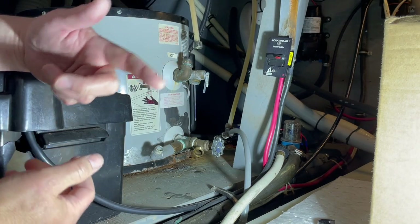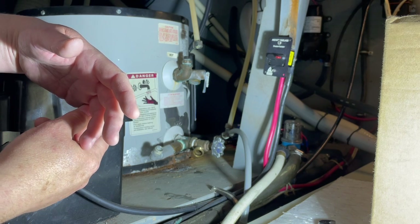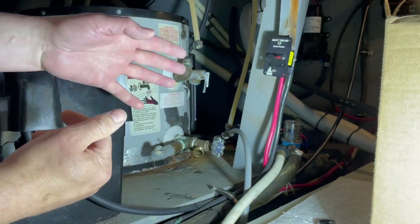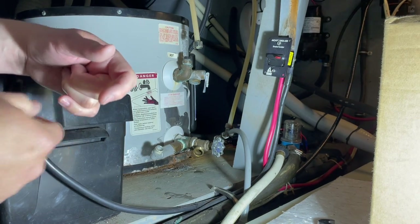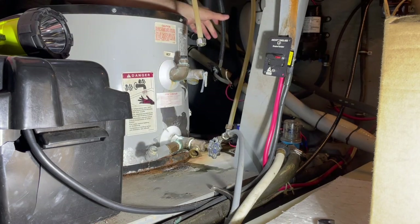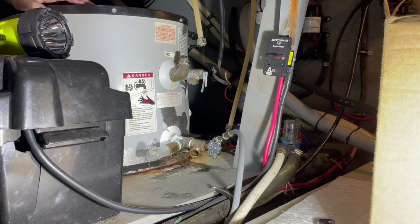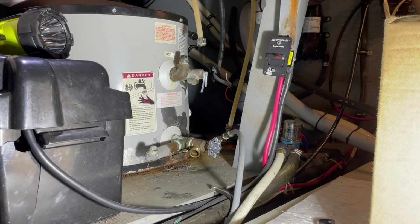It's in this panel back here. There's line, neutral, and ground that needs to be disconnected. Got our wiring all taken off. By the way, circuit breaker and power's off — always want to make sure and mention that. Don't do any of this stuff without turning breakers off and checking to be sure that there is no power present.